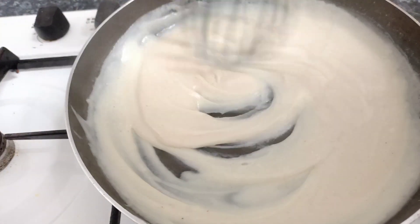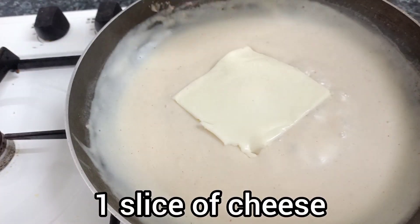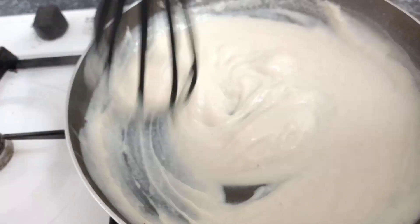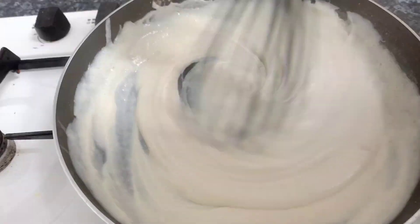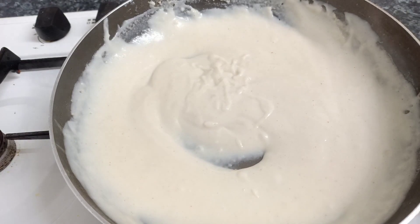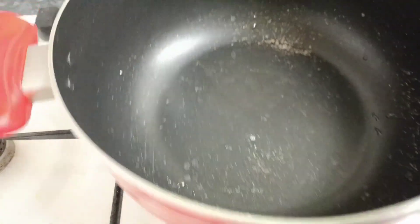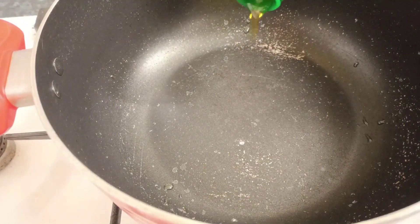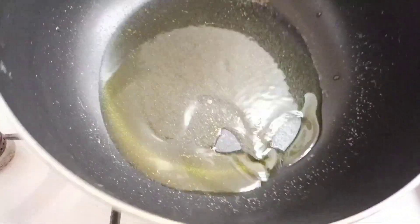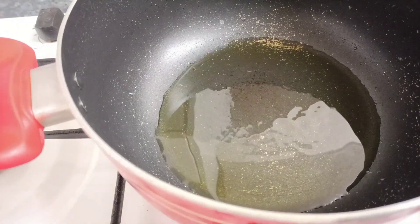Once it is boiled, I will drain it well. Then I will slice one piece of an ingredient and add it. Now I will start the cooking — once the pan is hot, I will add two tablespoons of oil.